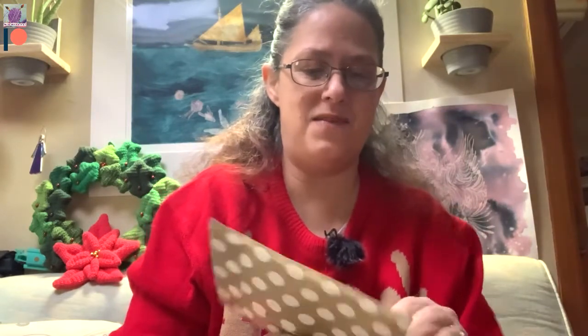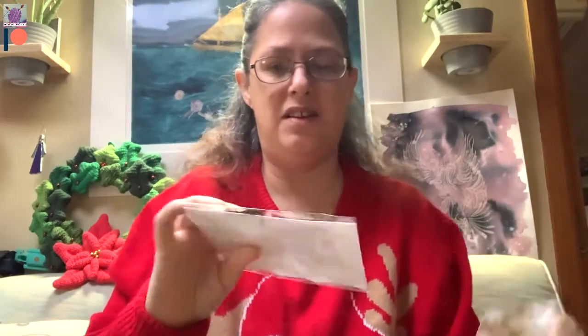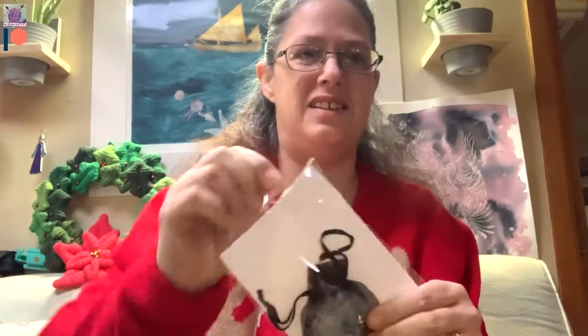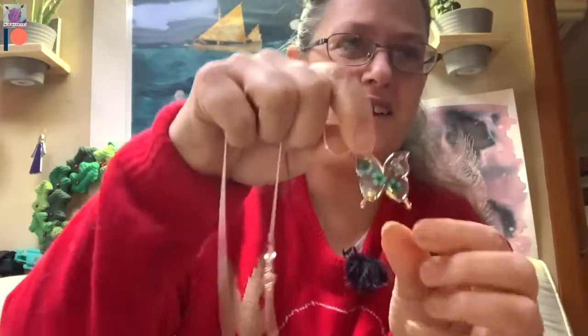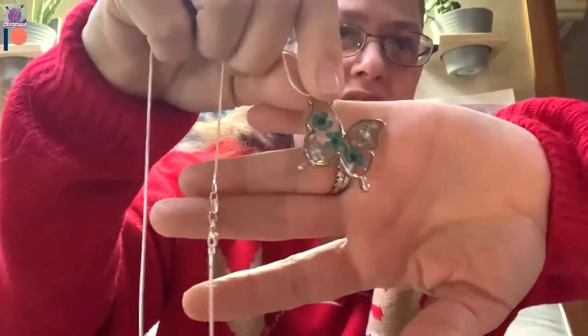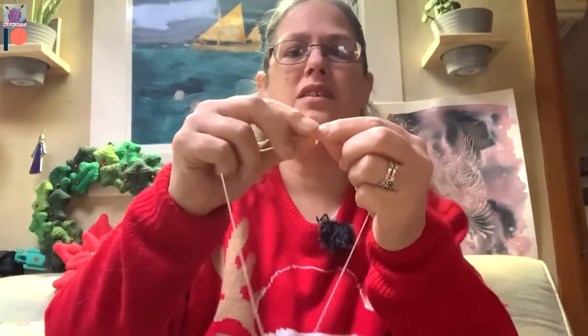Next up, we have a little paper bag with really good sellotape — can't get into it! Oh, it's a butterfly — a little piece of jewellery in a little gift bag. It's a little piece of resin jewellery — a butterfly with flowers in it and some silver leaf. That is really pretty. On a silver chain with a lobster clasp. That's really cute.